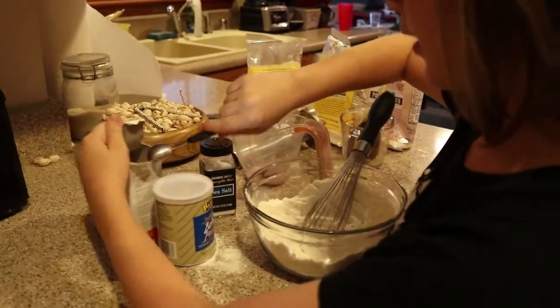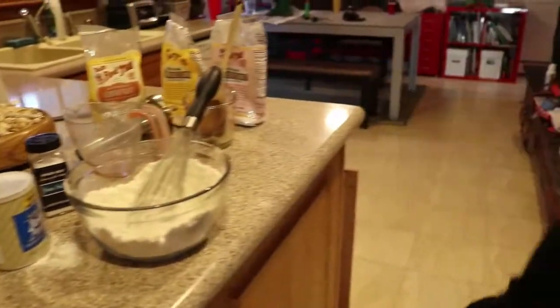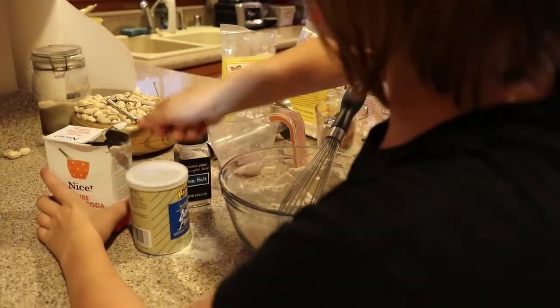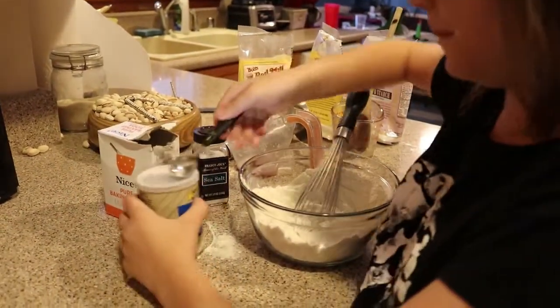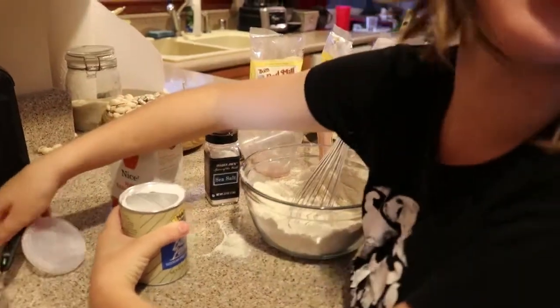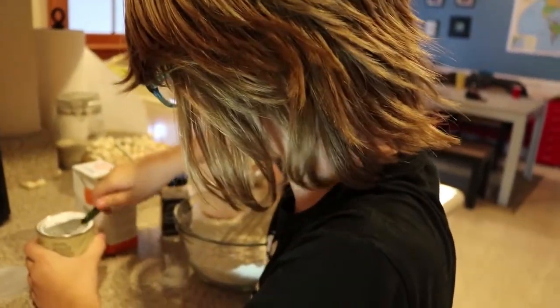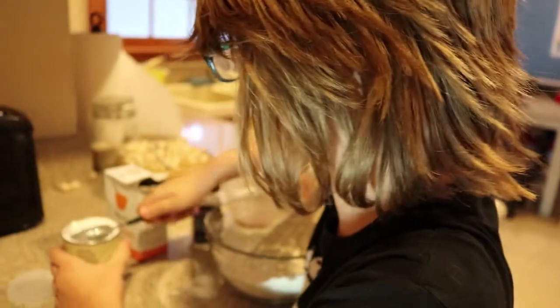So we're adding half a teaspoon of baking powder, which we're going to eyeball — wait, that's baking soda. Oh, this one. You can see I'm a professional cook. I will be competing on Cutthroat Kitchen in a few months, and I am a professional chef, and I can definitely tell the difference between baking powder and baking soda.